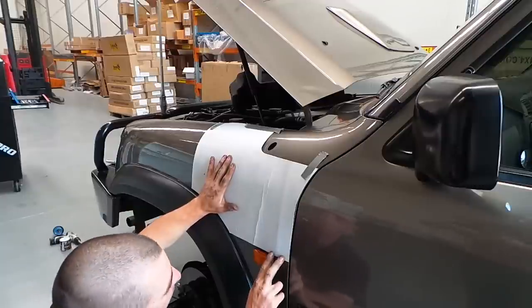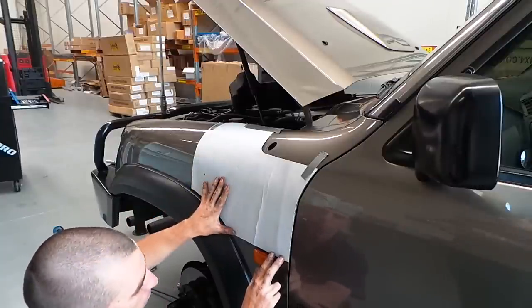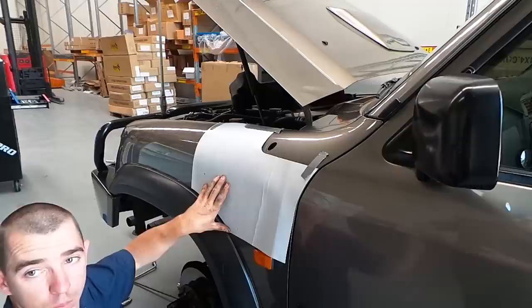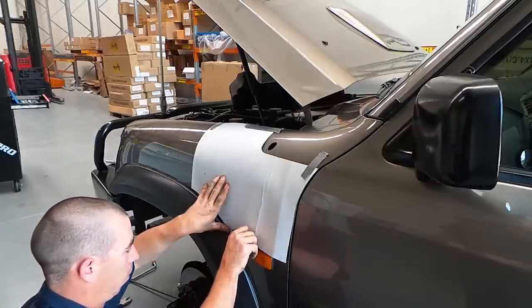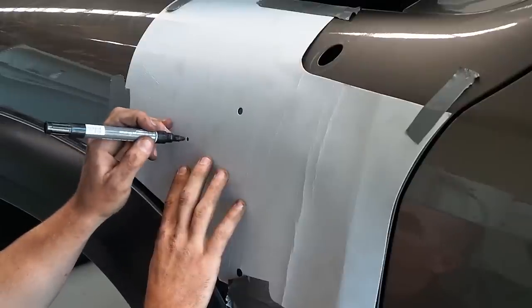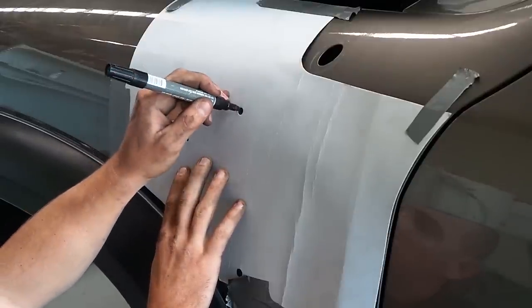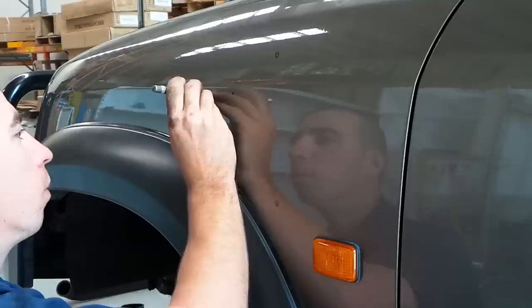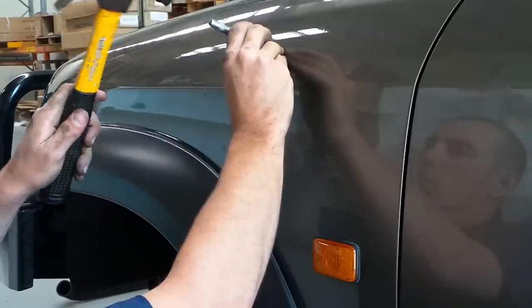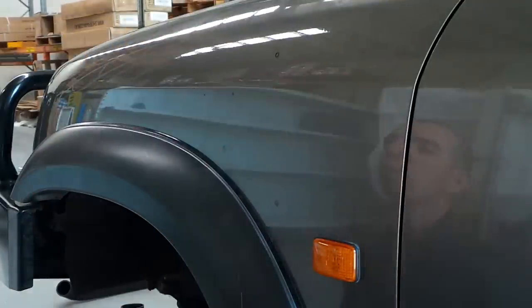Ensuring that the template is in the correct position is incredibly important. Line it up with the edge of the panel and tape it into position — it only needs to be there long enough to mark the guard, so no need to go crazy with the tape. Mark the panel with a permanent marker to indicate where the holes need to be drilled. Once the template is removed, use a center punch and hammer to lightly tap the panel to reduce the chances of the drill bit slipping when beginning to drill.